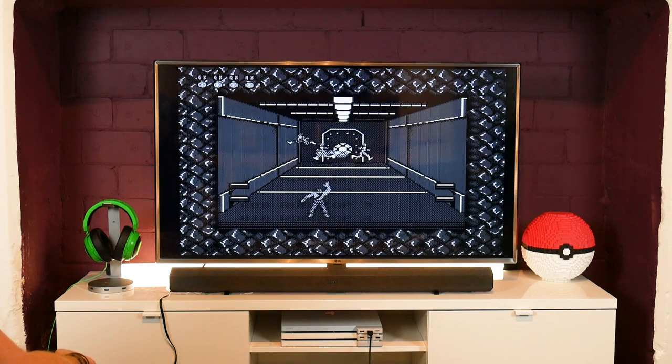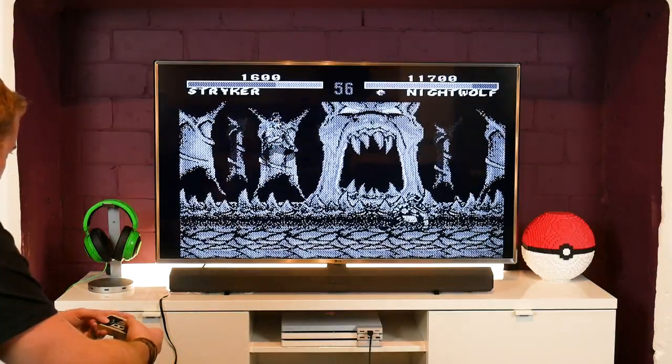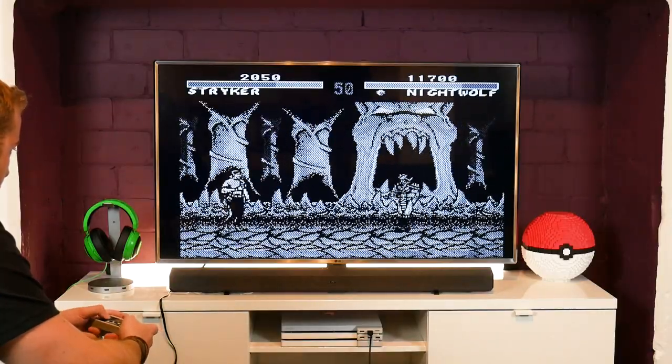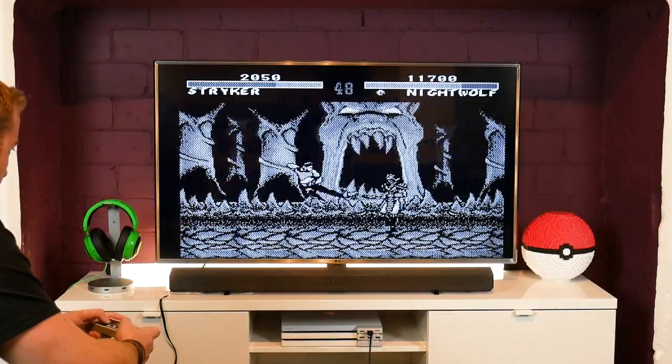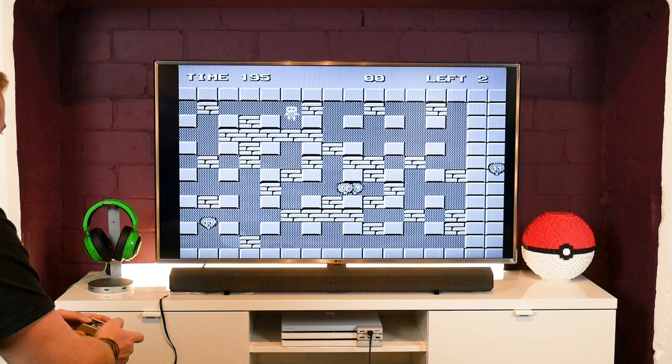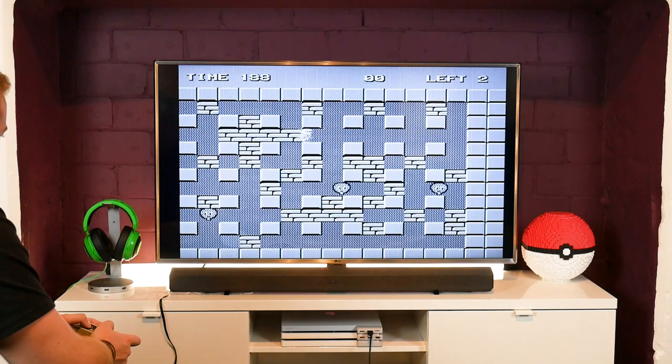Mortal Kombat is here — and these guys are just kicking my ass!